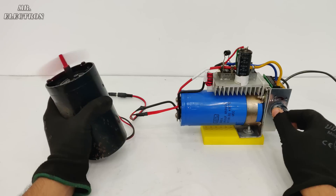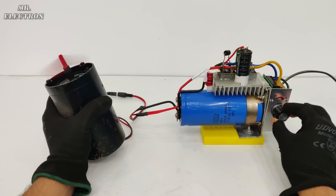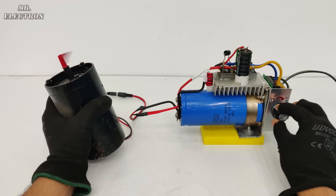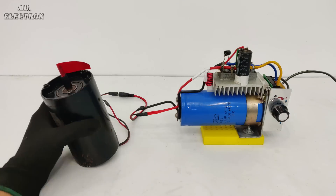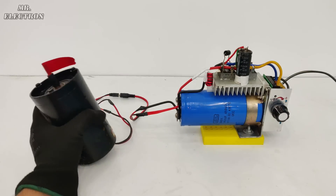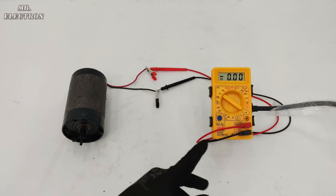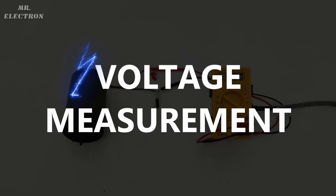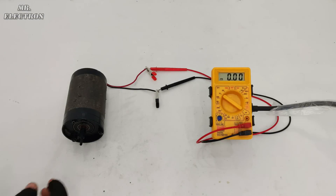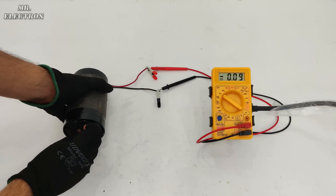That was a very good test and it was successful. This controller can actually control motors from 24 volts to 200 volts. Here I've connected my multimeter in voltage measurement mode to the DC motor, which I'm going to use as a generator now. As you can see, it is producing around 5 volts with hand rotation.